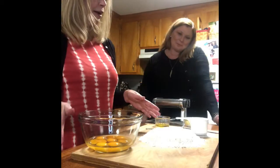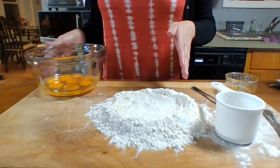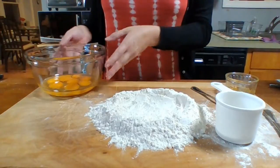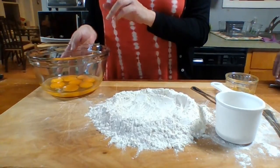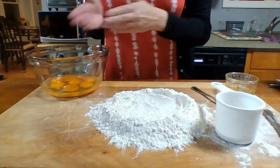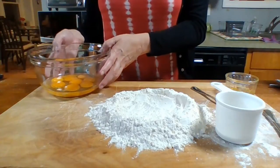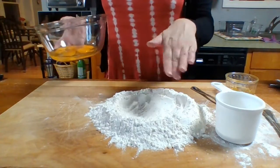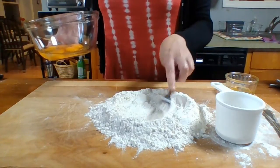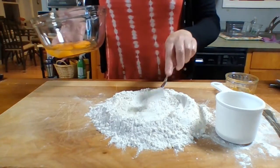The basic ingredients are two cups of flour, and in this bowl I have two whole eggs and six yolks. The egg content and the fat content is what's going to make the dough nice and silky. I've got a well here with my two cups of flour — just round that out and put the eggs right in there.